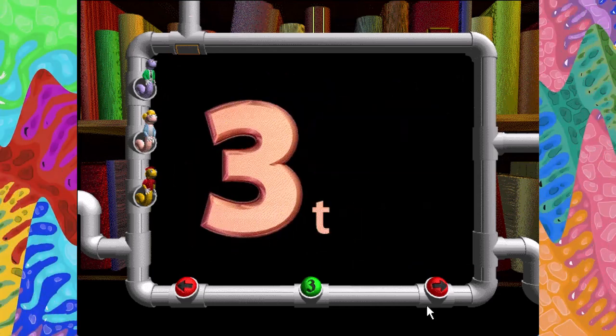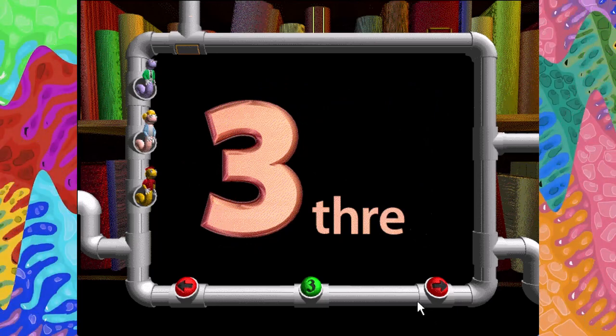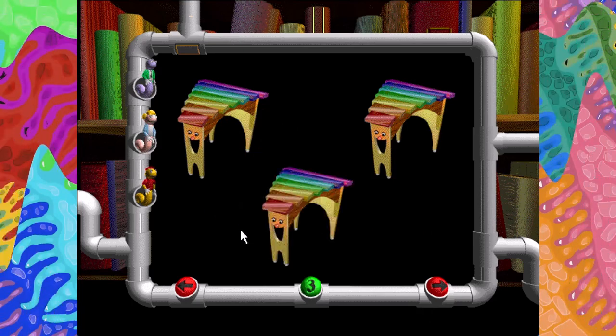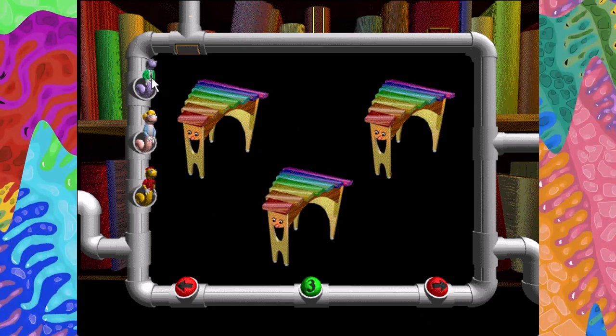Three. T-H-R-E-E. One, two, three. Three glowing xylophones putting on a show.